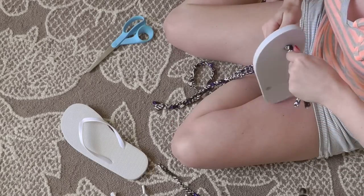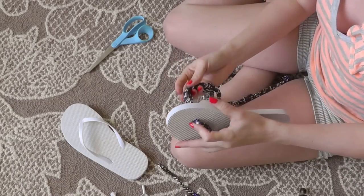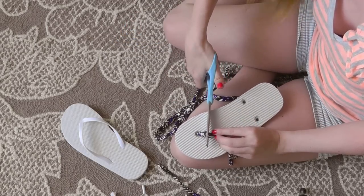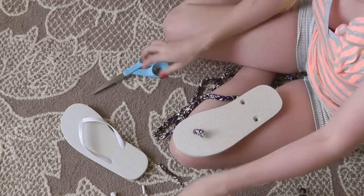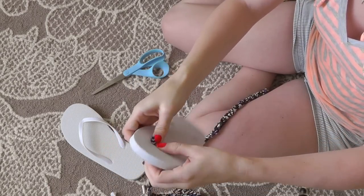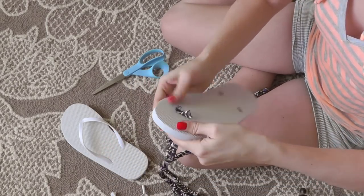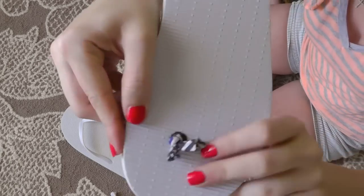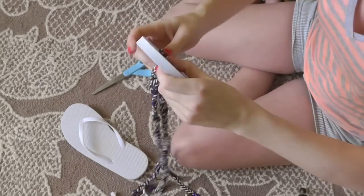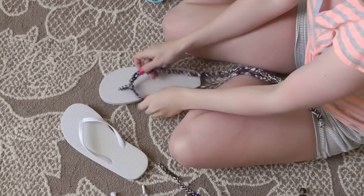Pull that knot and then cut off the excess yarn. There's going to be a little knot on the bottom of your flip-flop — you can push that down into the hole, and you can even put hot glue there if you want to secure it even more. I didn't on mine and they're perfectly fine. Just shove it down in the hole and it is flat — don't worry about it being lumpy on the other side, it won't be.